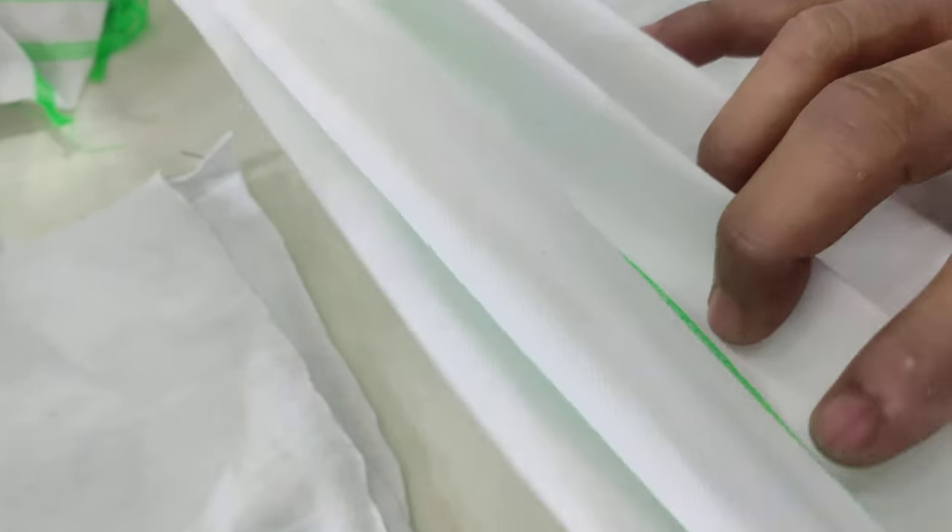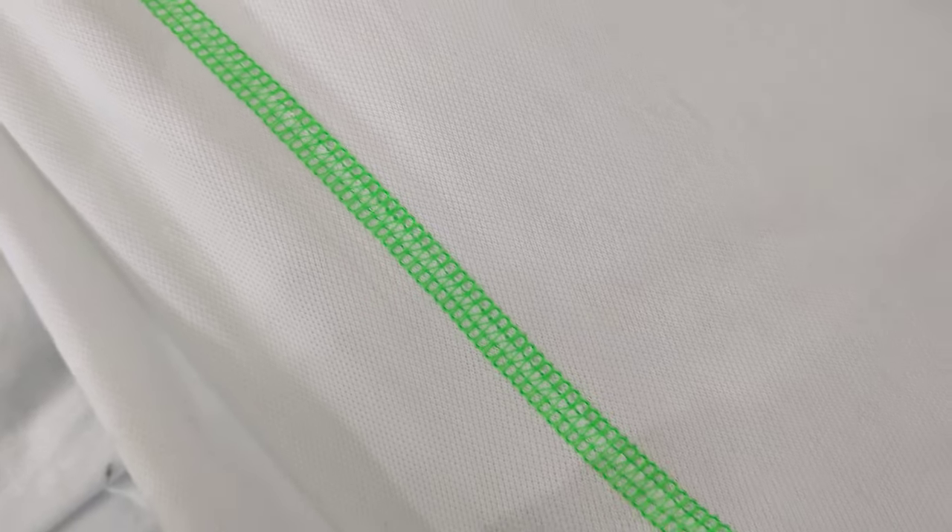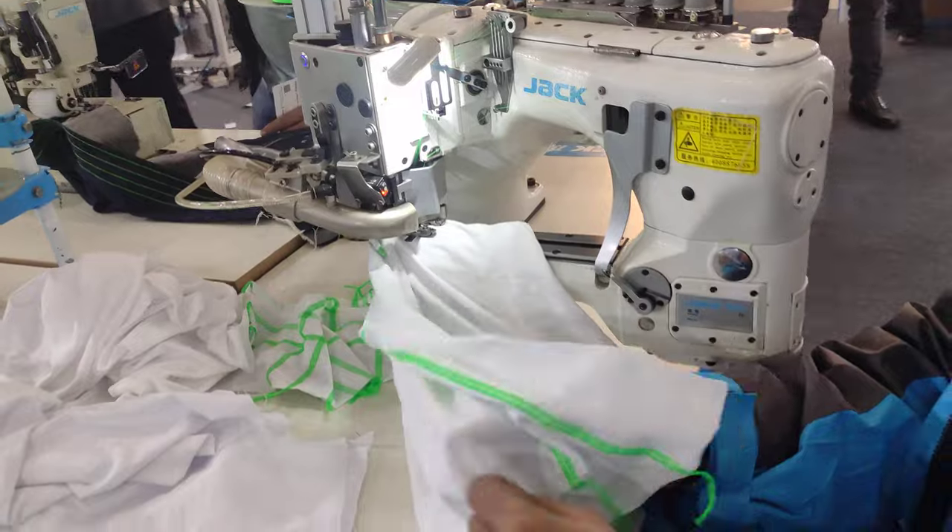Seam quality to see. Join the plane. And machine to see. Heavy duty machine.